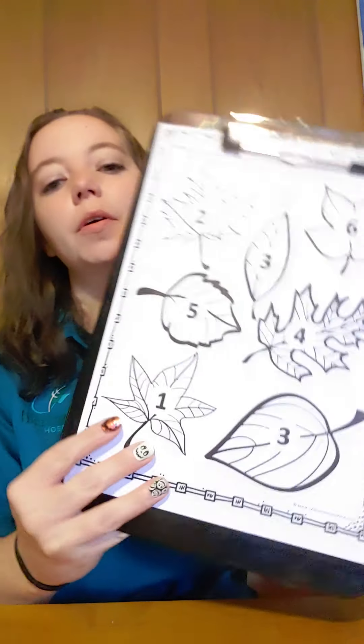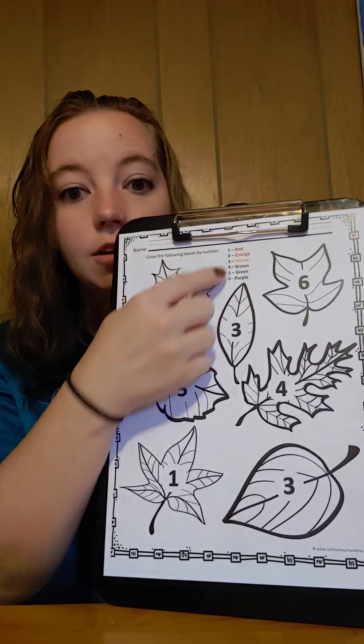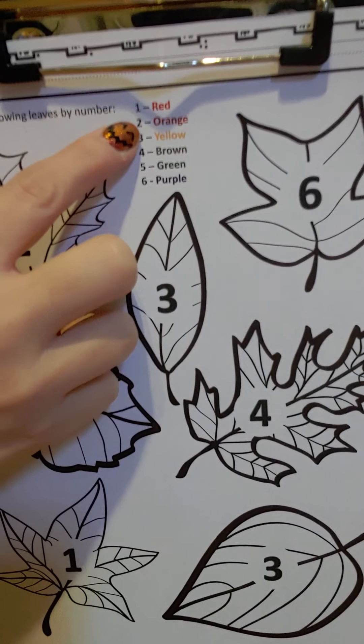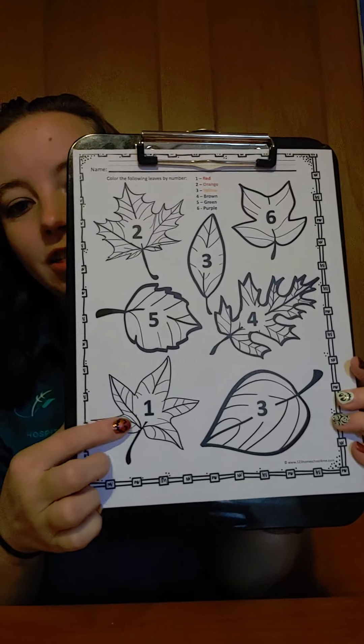Welcome back. Our next activity is we're going to color some fall leaves and we're going to have to look at what color it tells us and then find our numbers. So our first one says number one is red. So where is leaf number one? Nice job, right here. So we're going to color number one red.